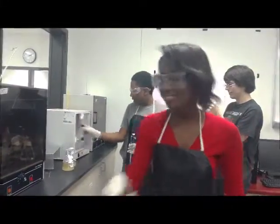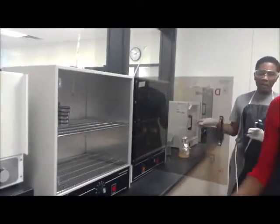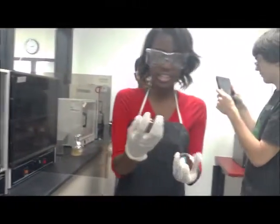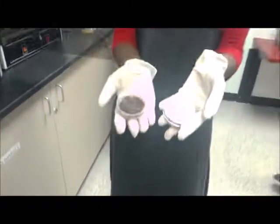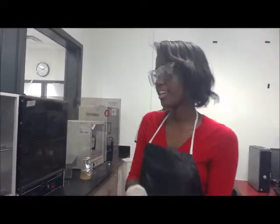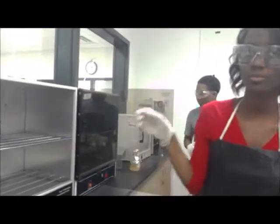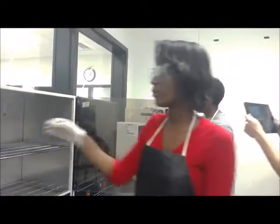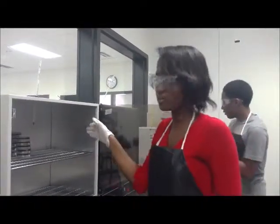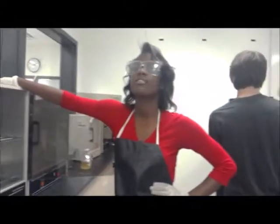Two days later, we come open up the incubator, pull out our petri dishes, and you can see the bacteria has grown. Now we have to wipe it out with ethanol and keep the incubator clean for the next person to use it. That's how you incubate our petri dishes.